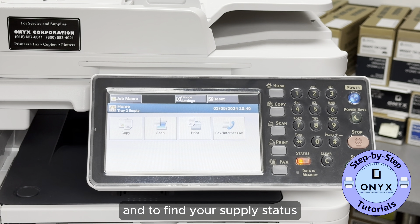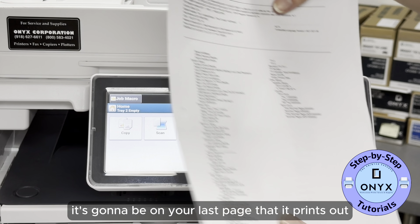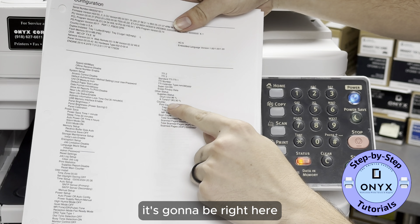To find your supply status, it's going to be on the last page that it prints out. It's going to be right here.